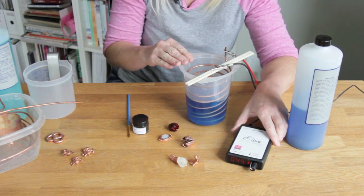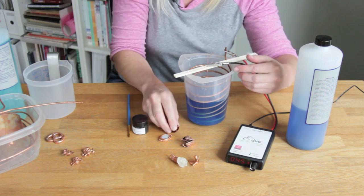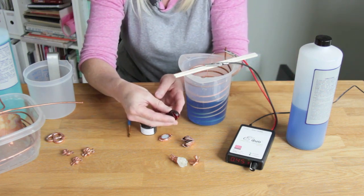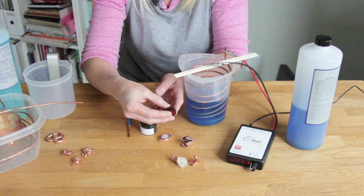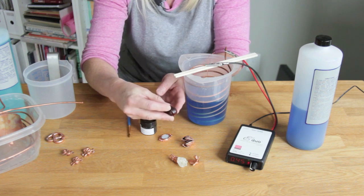I've got a piece in progress here. To start, if you have an organic object like this, you want to make sure it's sealed really well with a varnish to keep all the organic matter from seeping into the solution. Then I've painted it with a conductive paint such as this graphite paint, which will make it plate wherever the conductive paint is applied.